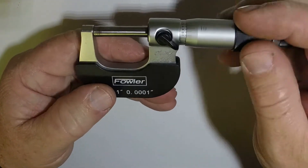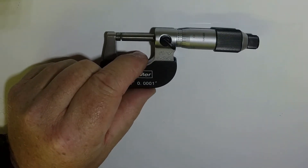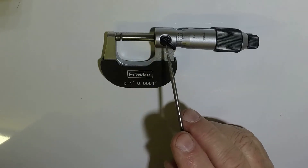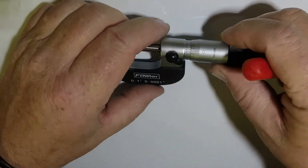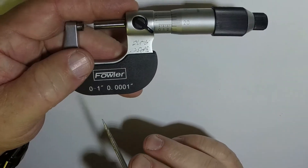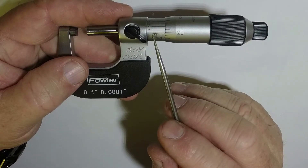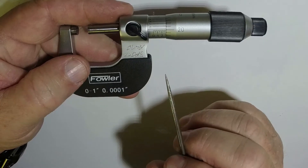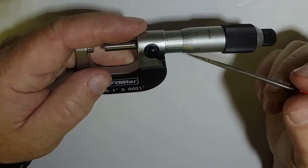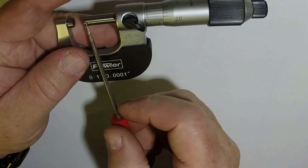There are a couple of parts to the micrometer that you need to be aware of. The anvil is this piece right here. The thimble is this piece right here — the thimble is the one that screws in and out. This is the lock. This piece here is the main scale. This is a one ten-thousandths of an inch micrometer, so it's going to measure down to ten-thousandths of an inch. Each one of these little marks equals twenty-five thousandths of an inch. This is your main scale, this is your next scale, and this one is your third scale — those three scales are what we're going to read. This piece right here is part of your thimble; that's what screws it in and out.